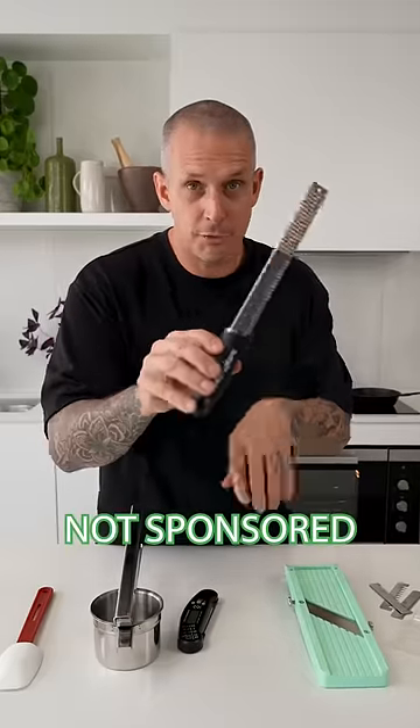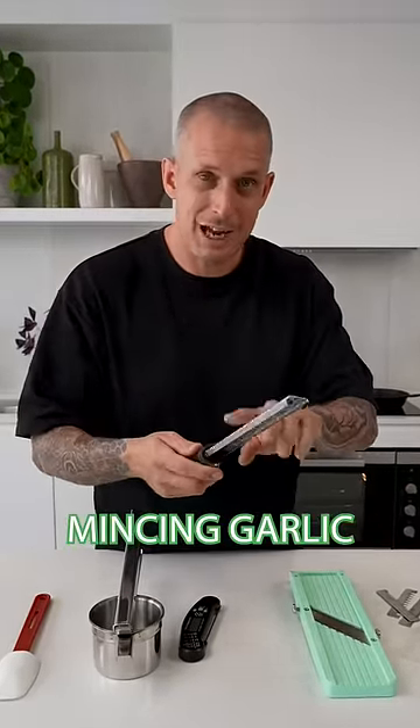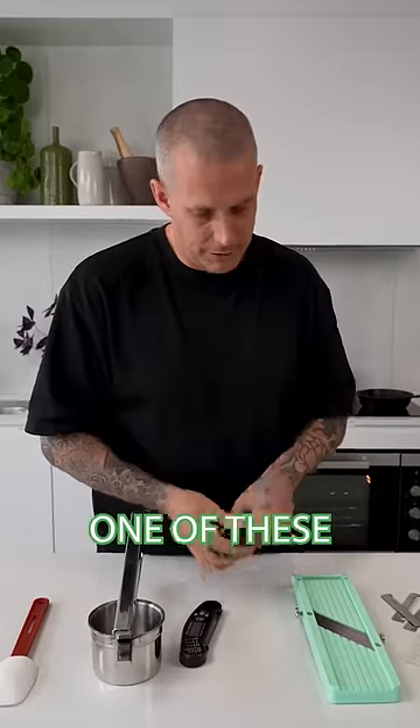Number four, the Microplane. I'm not sponsored by these guys, but these things are just invaluable. They work super well for mincing garlic, mincing ginger, zesting fruit. I'm never without one of these.